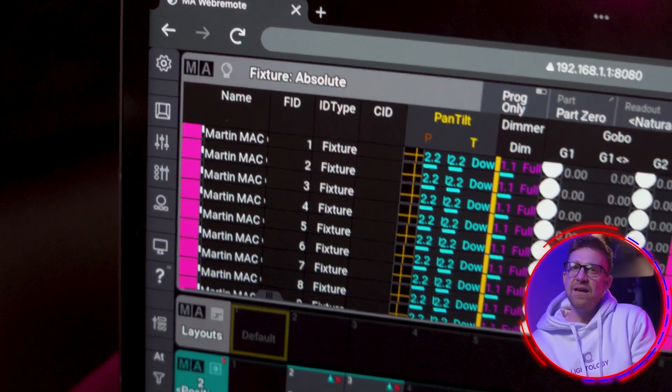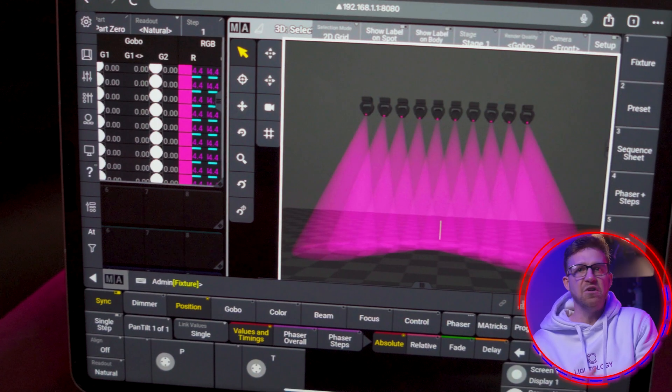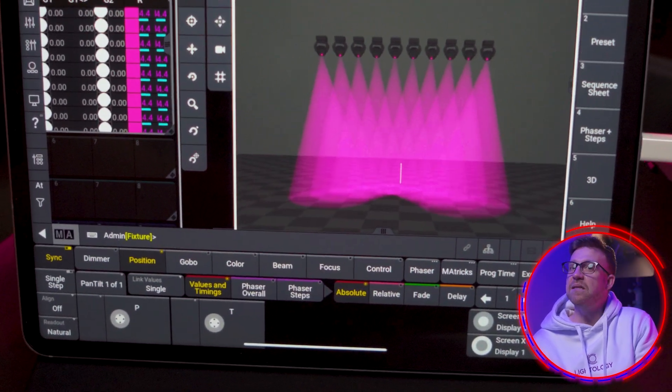Any window or view that can be created on a console or on PC can be used in the remote. The system will try to provide the highest refresh rate of the content, but it's going to depend on the speed of the connection and the resolution of the view.